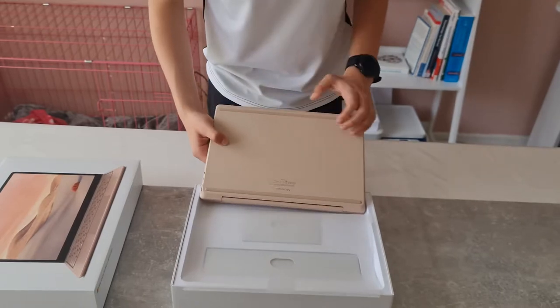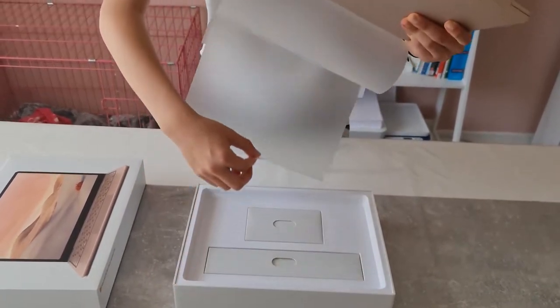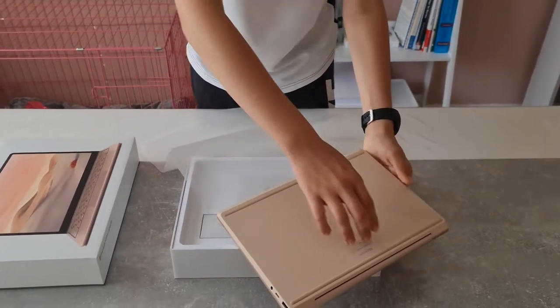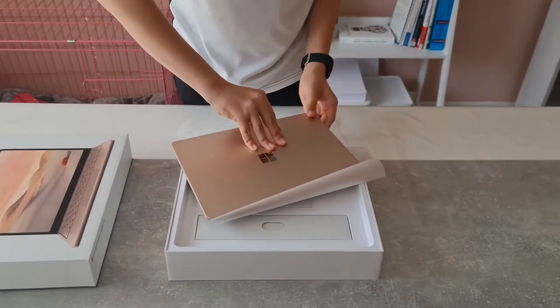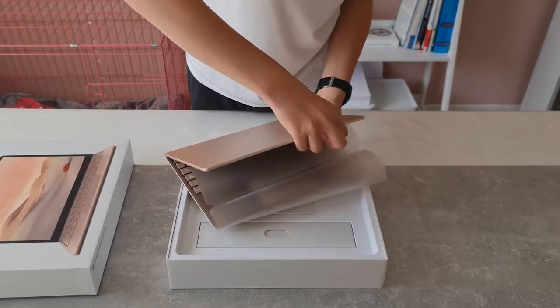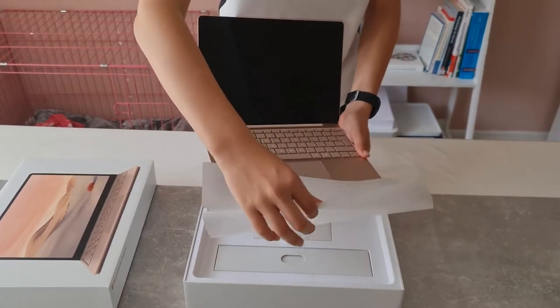The protective plastic on the back is a little bit sticky — just peel it off like that. It seems to be attached from the inside of the laptop as well. It's very hard to tell which is the front and which is the back. Let's take off this plastic cover.